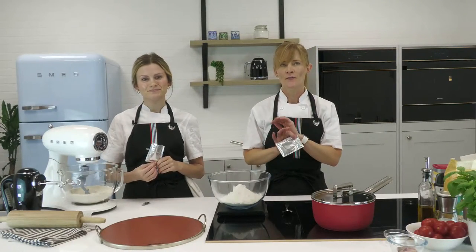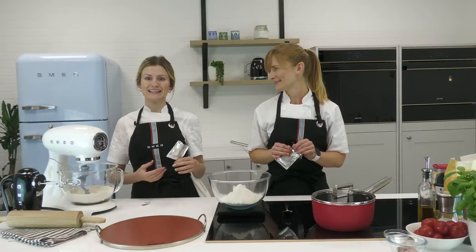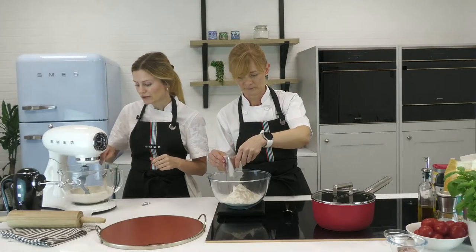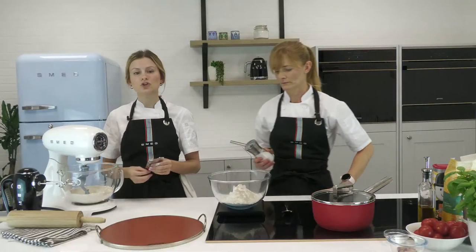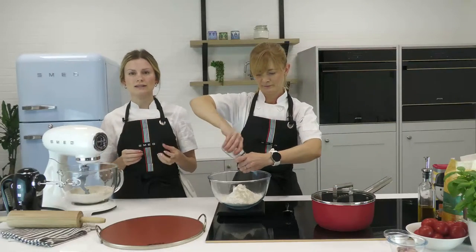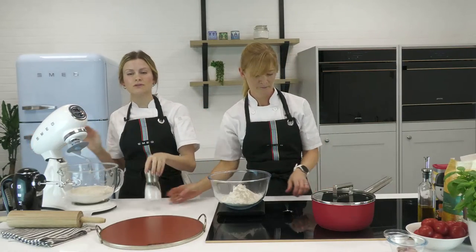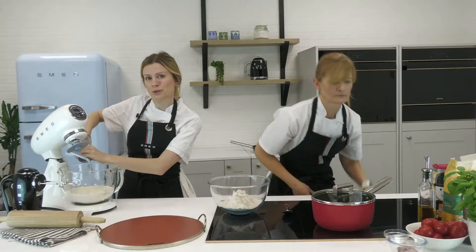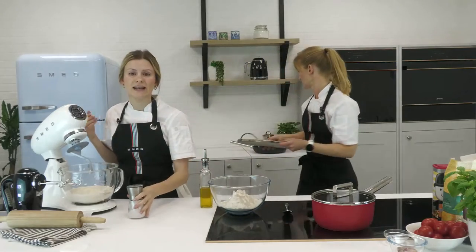If you haven't got the double zero flour, it doesn't matter — you can use plain flour, it just won't have quite that fine result. The beauty of Italian cookery is often the ingredients you've got in your cupboard. Now we're about to add some fast-action dried yeast — seven grams — added to one side of the bowl. Top tip: don't put the salt directly over the yeast, because it can kill it and stop it from activating, so you won't get a well-risen dough.